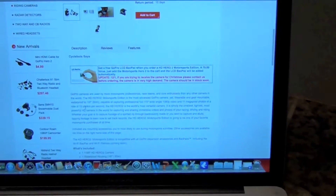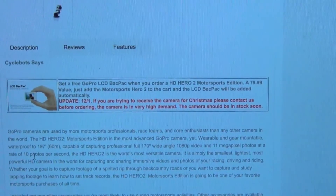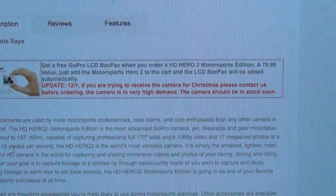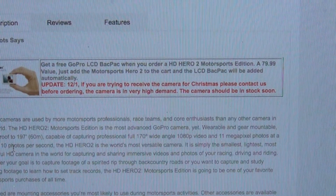As you can see here, it says get a free GoPro LCD backpack when you order an HD Hero 2 Motorsports Edition. Just add the Motorsports Hero 2 to your cart and the LCD backpack will be added automatically.